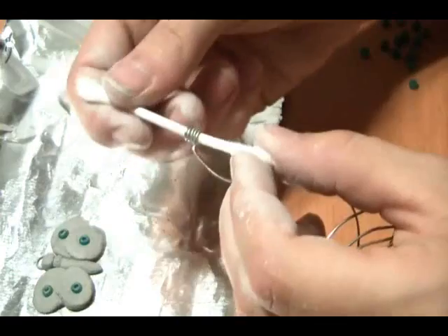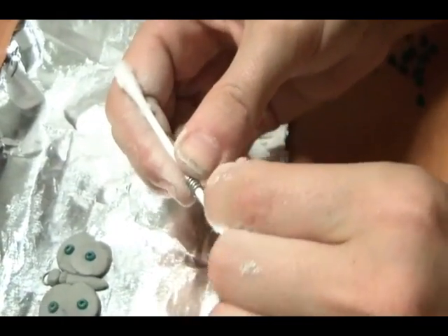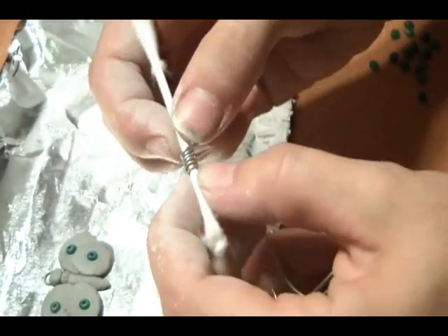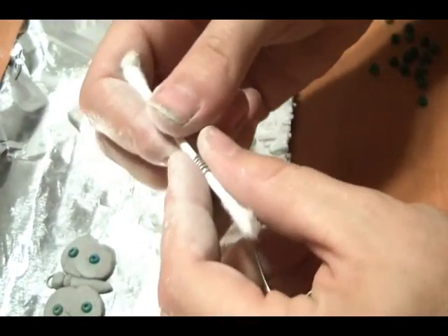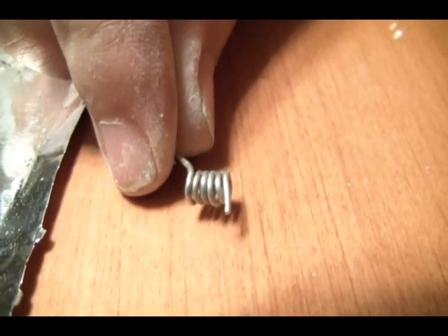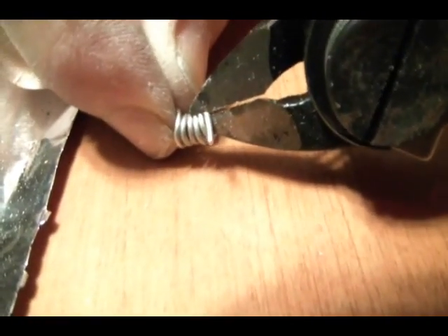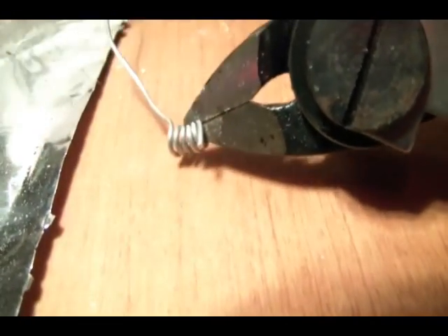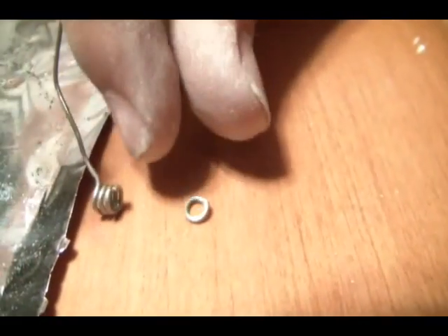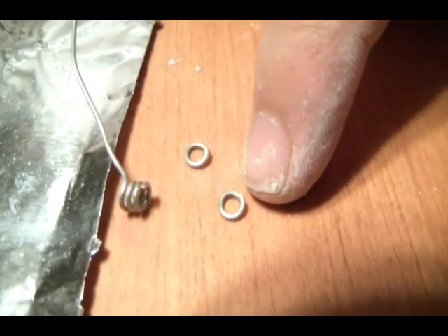As promised, jump rings. I have a Q-tip and some wire — not solder, wire — things that won't melt under high temperature. I'm now wrapping it around the Q-tip to make a coil, then I slide it off the Q-tip. I've got a little coil here, so I'm going to bring in my wire snippers and snip away. As I snip, I leave behind beautiful little rings with just the right space in the gap to slip them onto each other.